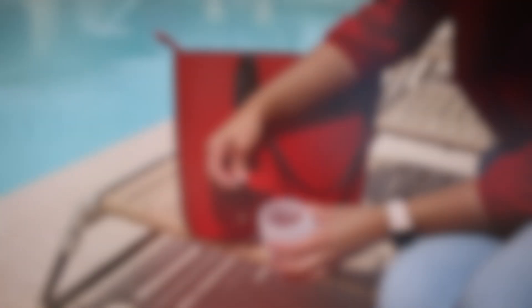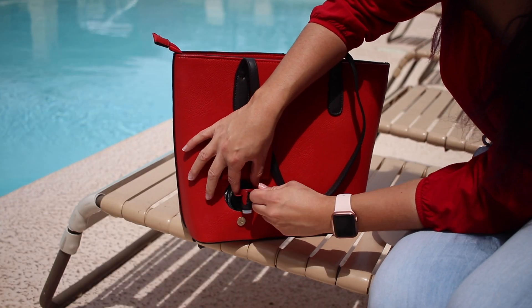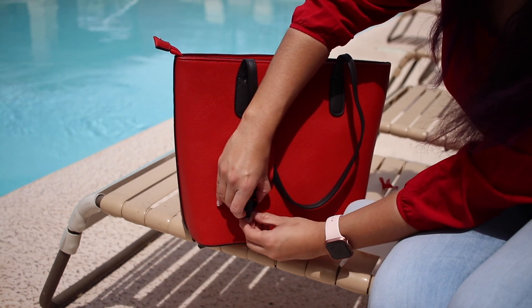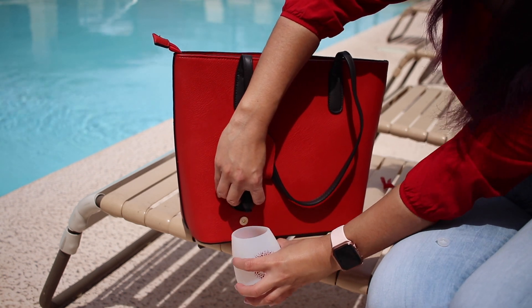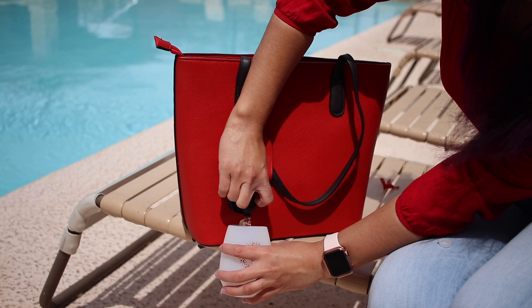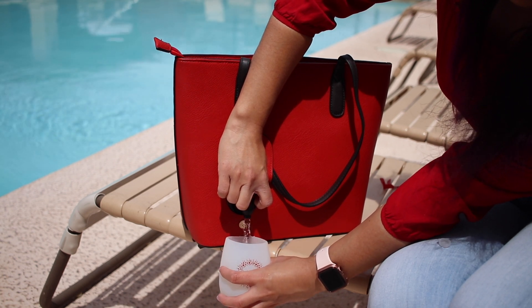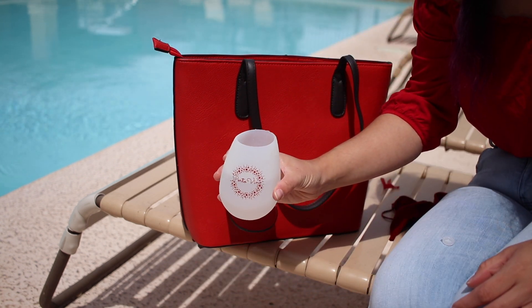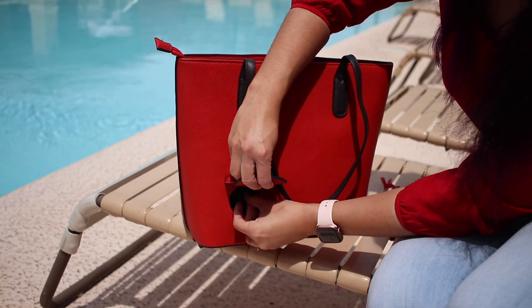I want to take this to my community pool just for the visual of how you would use this in public. The first time you use a pouch there's going to be a red safety seal on it that you can just take off the spout and discard. Then you'll remove the plastic drip cap and you're ready to dispense your beverage into the cup — it's just as easy as that. It does take a good amount of force, so you don't have to worry about any dispensing happening by accident while it's just sitting in the bag. When you are done dispensing, be sure to put that drip cap back on and tuck away the spout.